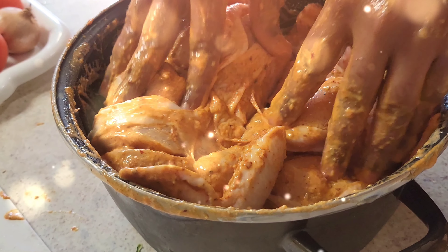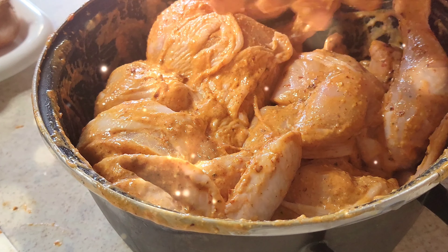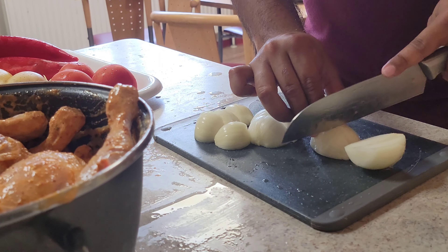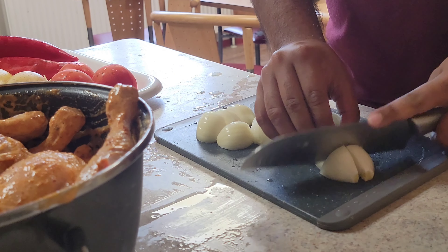First you have to cut deep cuts on the whole chicken so that you are blending in the spices, and the spices are blending in so that you can easily mix them into the whole chicken.